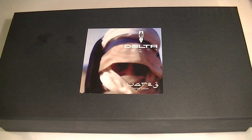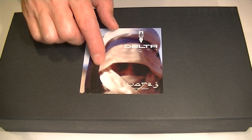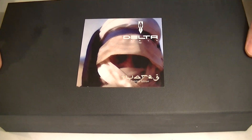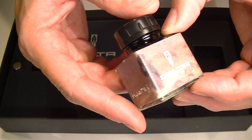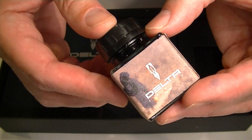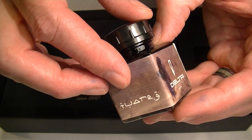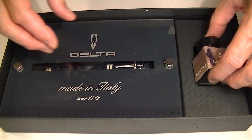This is the Delta Indigenous Peoples Touareg Limited Edition Fountain Pen. It comes in a large black cardboard box. We have the Delta logo on the top with the Touareg Warrior on the front. Included with each of these Delta Indigenous Peoples Fountain Pens is a bottle of Delta ink, and this one has the Touareg branding with the Touareg person printed on it.